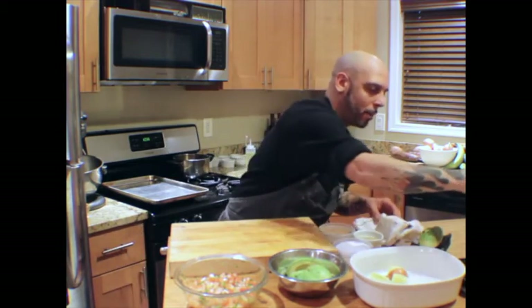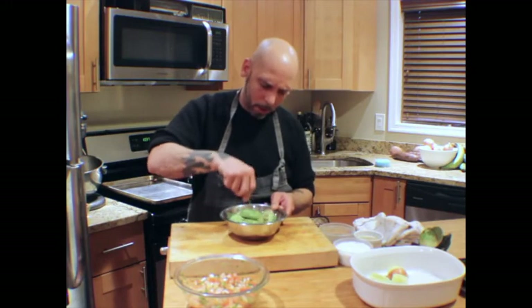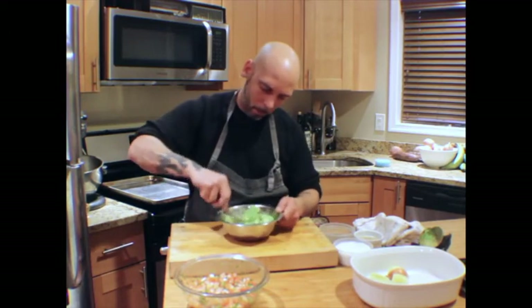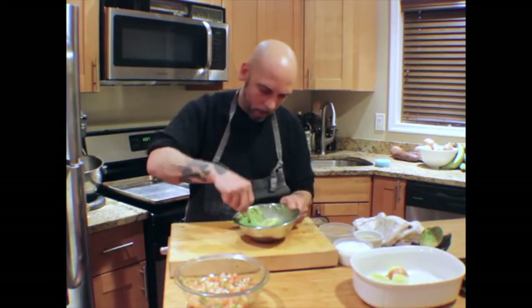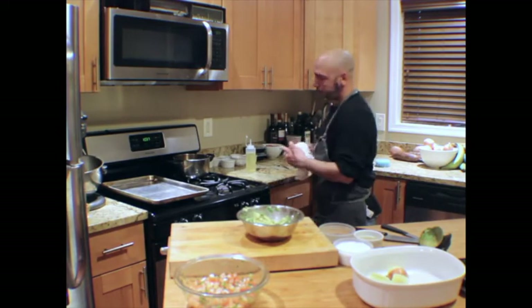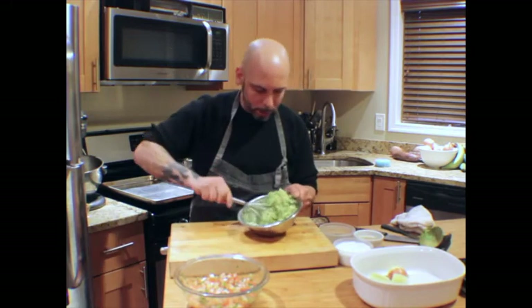Now I get the fork — or you can do it with whatever. Start smashing it up. Actually, a whisk is what I should be using. And then smash it.